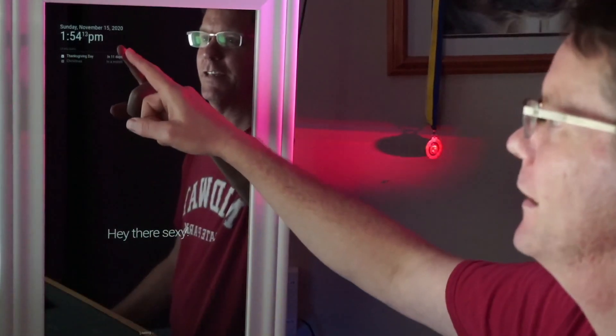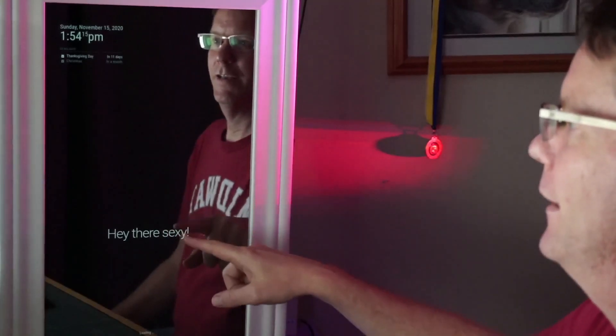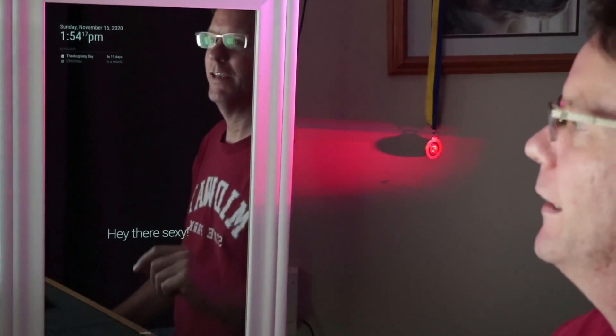Now we're basically done with the basic configuration. Next would be going into the JSON files and changing the font size and the different things that appear on screen. If we look at the mirror now, we can see it's restarted - it's top down and it's working. That's how you set up a Magic Mirror on the Pi Zero.